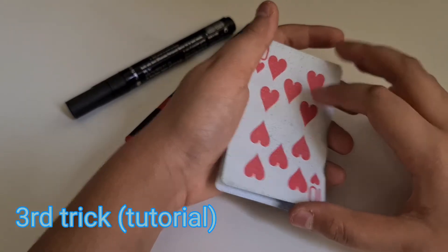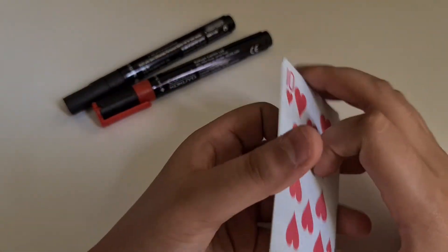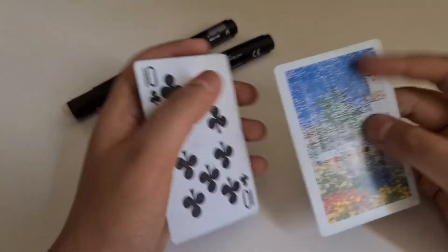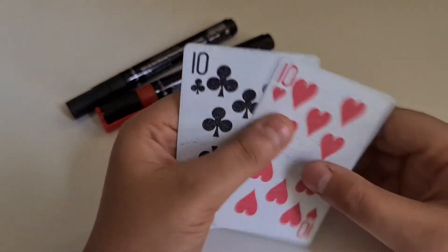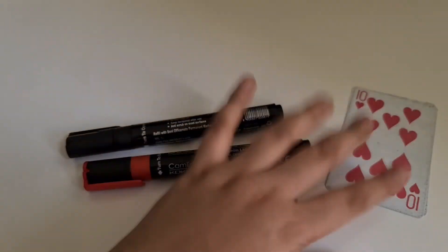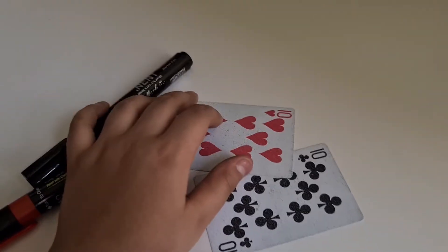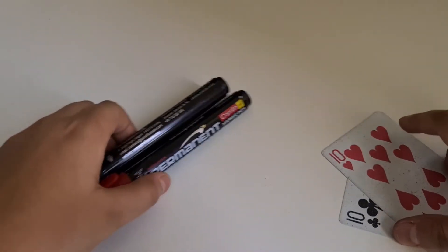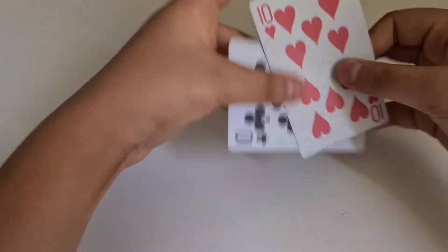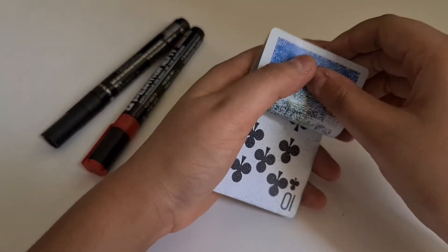The secret to this trick is really simple — it's a gimmick trick, so you have to make it at home. You need two cards. After taking two cards, you need two markers and some tape. So after you have all these materials, the idea is that we are going to stick them together so that this will be foldable.